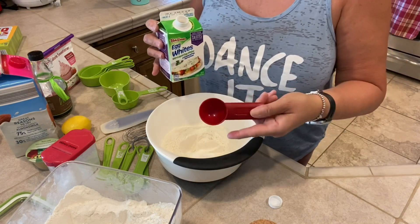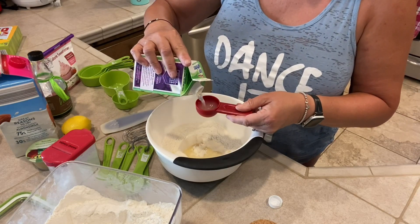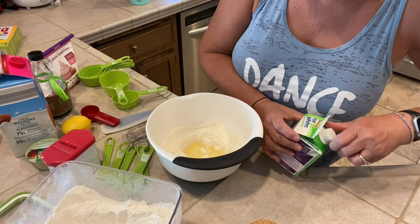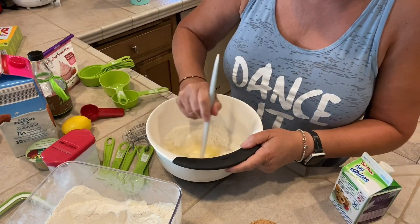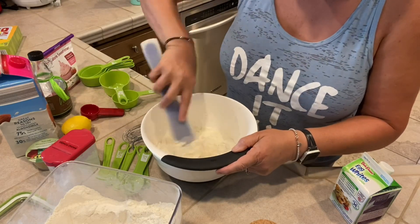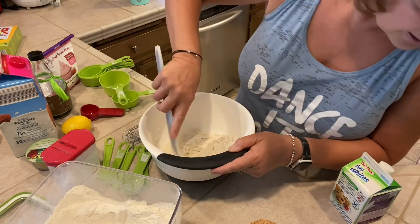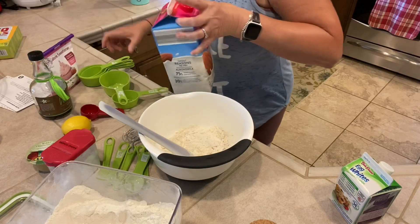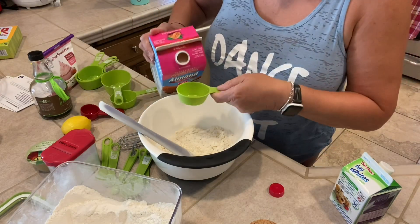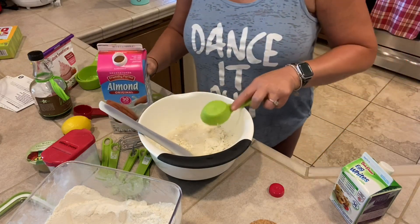I have a two-tablespoon measure, so this is one egg white, and two egg whites go right in the middle. Once the egg whites are in, stir it well until absorbed. Now I'm going to add in my almond milk — three quarter cup. I'll use a quarter-cup measure and count three of them: one, two, and three. That's three quarter cup.